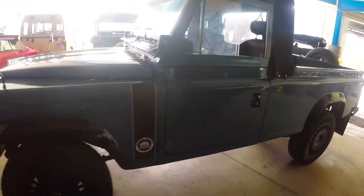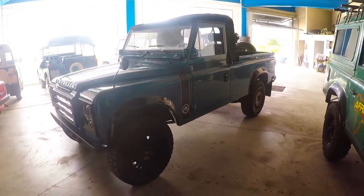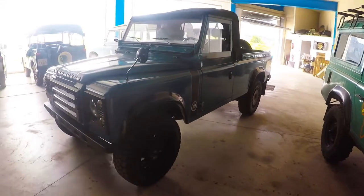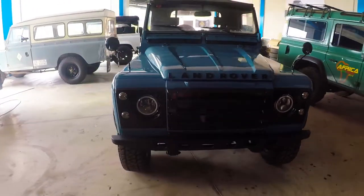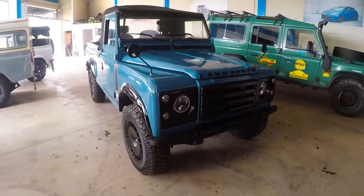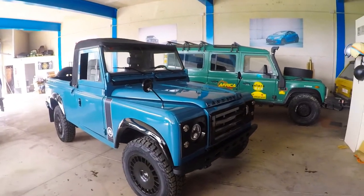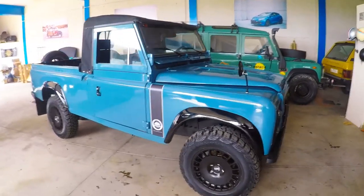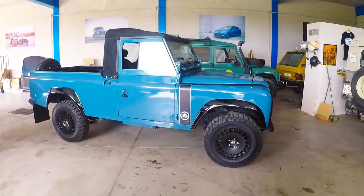We converted it from the two-door hardtop style to this canvas roof pickup. The body was stripped and re-sprayed in Gulf Blue, which is a Type 1 Volkswagen color from the 1950s. Beautiful color.